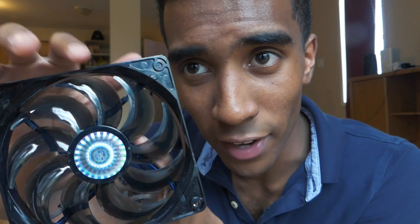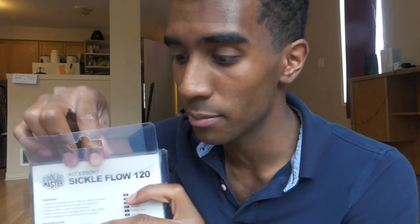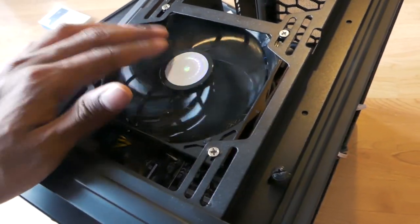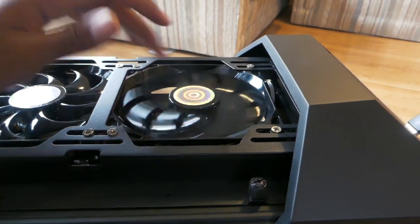So this is what the fan looks like right here. Connect this wire to this wire, and we're going to do that two more times with the other fans. Alright, so now we have all three of these fans with the wires connected. So now we're going to go ahead and figure out the placement of these. Alright, so we screwed on that first fan right there. That second case fan is now installed, and the third fan has been installed right there.